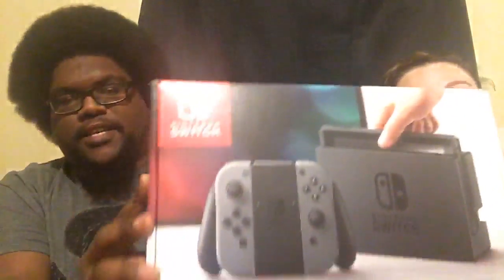Welcome back to the channel - I have the wifey with me. You guys have been asking when she's gonna come back and do another review, so this is it. This is the big review I've been talking about: the Nintendo Switch. We've been having some fun with it, and we've got two games to showcase - Legend of Zelda: Breath of the Wild and Super Mario Odyssey.